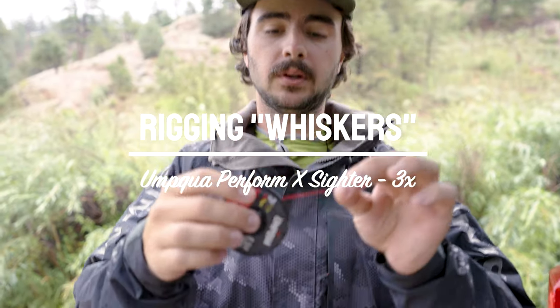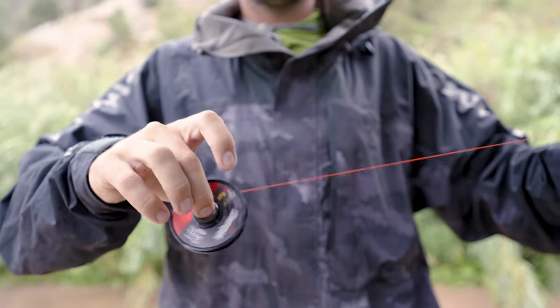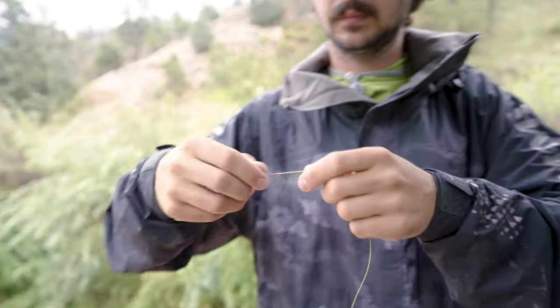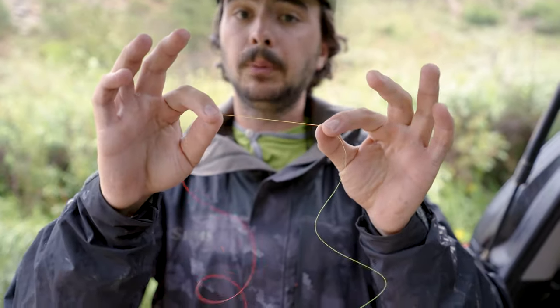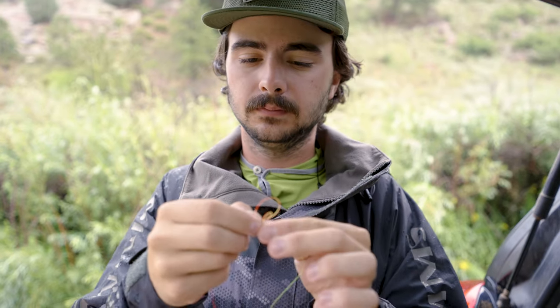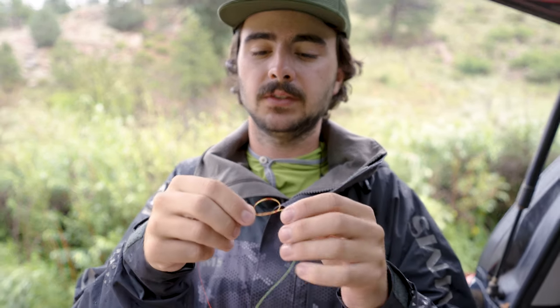All I've done is taken some two-tone Umpqua tippet and created myself about a three-foot section of whiskered sighter. Let me show you guys how to rig up my little whisker rig, which we're going to attach to the end of that built-in sighter. I'm going to snip that and cut it again at that color change — two different pieces. You can do either a blood knot or a double surgeon's. It literally doesn't matter. I'm a double surgeon's person, so that's what I'm going to do. I'm tying it big intentionally so I can leave some extra tags.